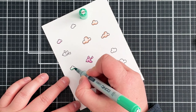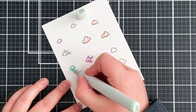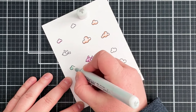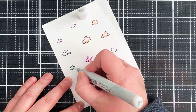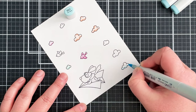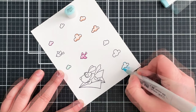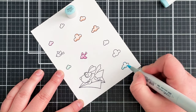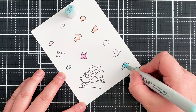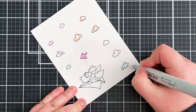For the green cloud I'm using G02, G00, and then G000, again bringing in that colourless blender. For the blue cloud I'm using B01, then B000, and then the colourless blender.